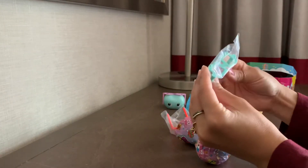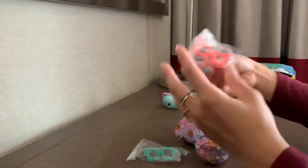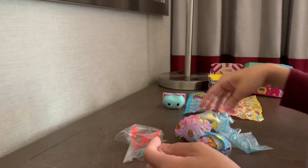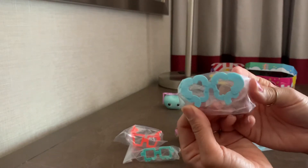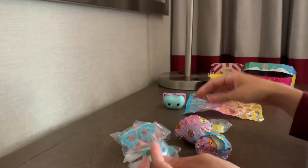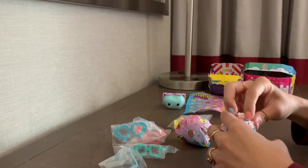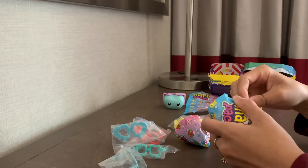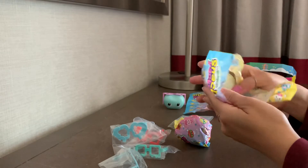And then we have different accessories. Here are glasses that look like they're dripping — dripping glasses. And drink glasses with straws. I'm not really sure what this is — macaroni glasses is my guess. Another pair of heart glasses. And then this crown, which is adorable. These are wrapped like this so that we can't get a clean checklist.